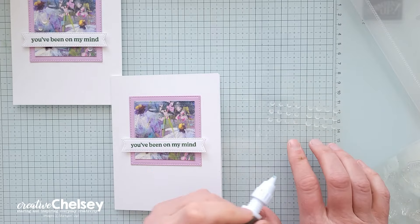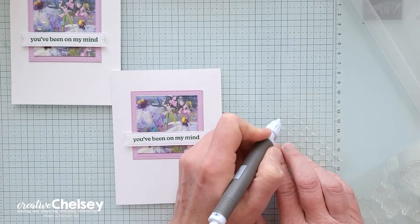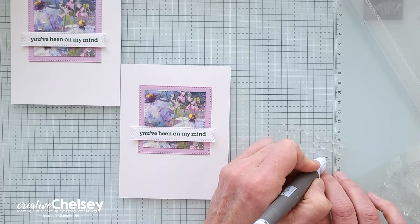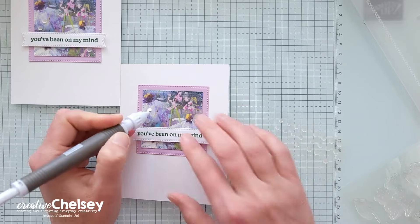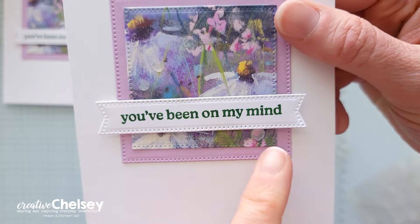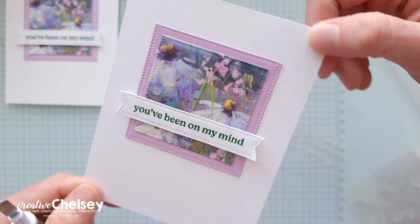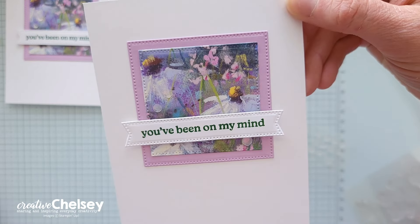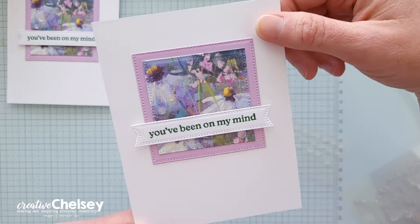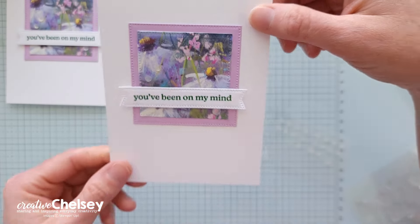I'll take my sequins that came in the kit and add just a couple of embellishments for fun — two to the left and one to the bottom right underneath the greeting. And that simple card is all done. I love the simplicity of this card; it's quick, easy, and just has a really beautiful look to it, really highlighting the beauty of that patterned paper. Really easy to replicate.